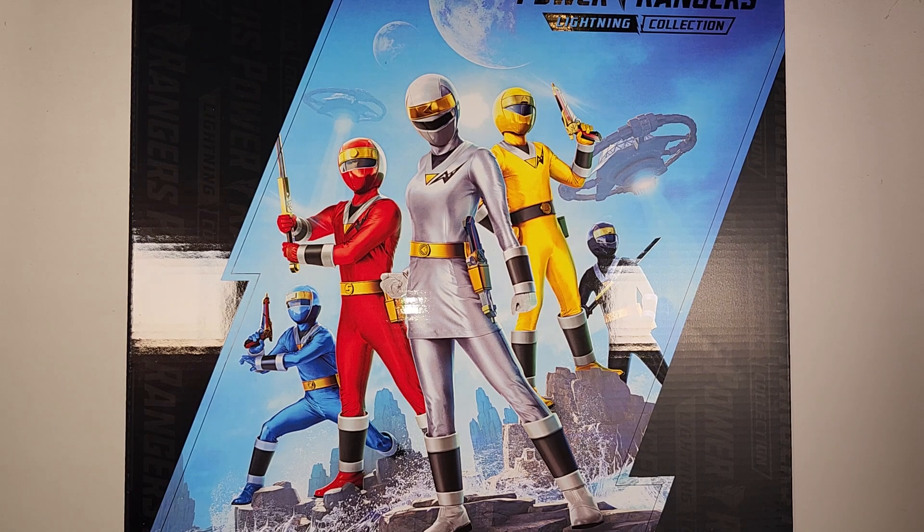Hey YouTube, it's Galatron here, the Freakin' Self. This is Thursday's Throwback Day.